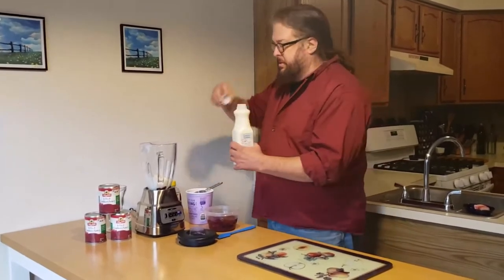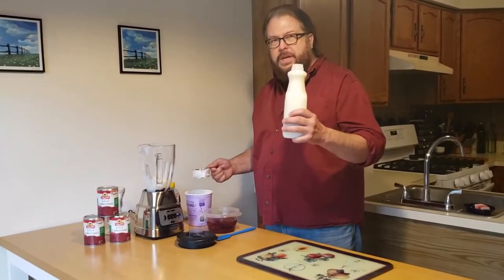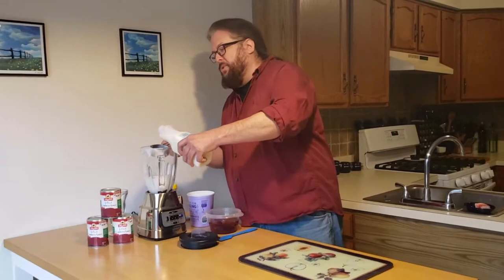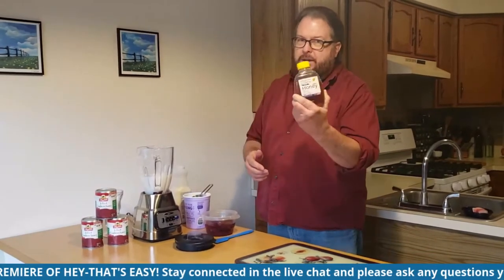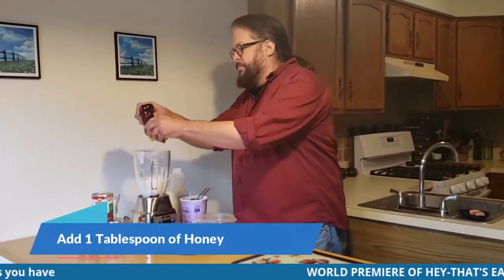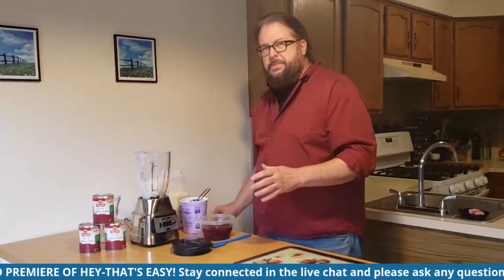Third ingredient: milk. Lots of people are using almond milk or plant-based milk. I'm going with something new and different — it's milk from a cow. You can add more or less depending on the thickness you want. Ideally, put a cup of it in there. Fourth ingredient, the one that gives it a little more of a kick and full-bodied flavor, is honey. Real honey comes from a bear. Ideally, put about a tablespoon in there. You can vary that to your taste, but on the first time out, use a tablespoon.